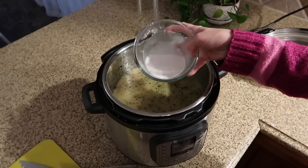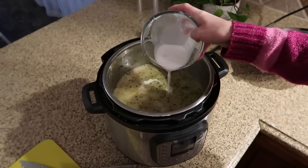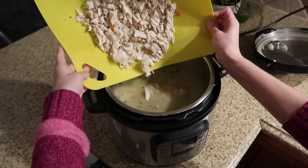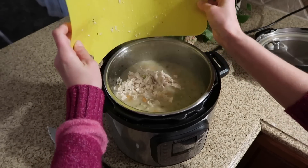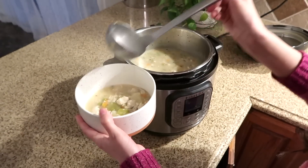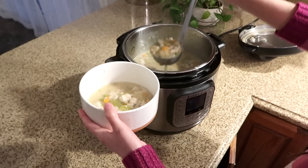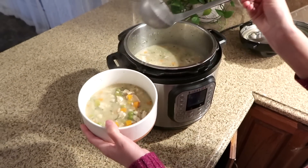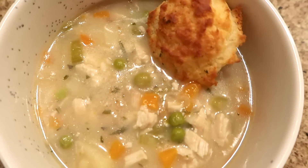I don't love shredding with a hand mixer, so I started shredding and ended up just chopping the chicken with a knife. I wanted to thicken the soup a bit, so I added a small slurry of tapioca flour and water — just enough to get the consistency I wanted. Then add the chicken back in and that's it. It tastes just like chicken pot pie — add that biscuit and it's like a deconstructed version. Super delicious and perfect for a cozy winter day.